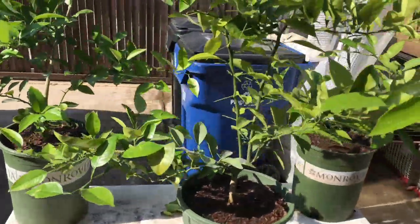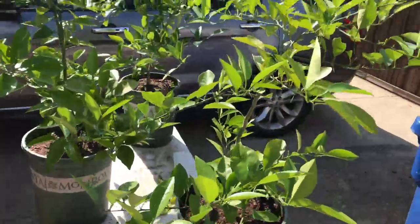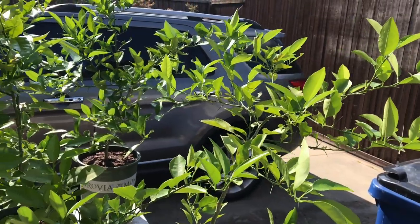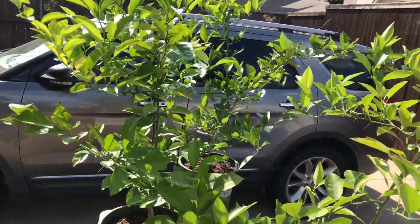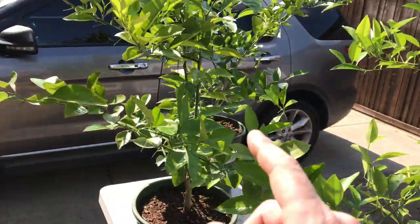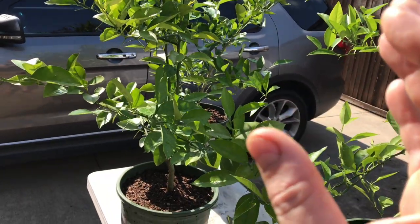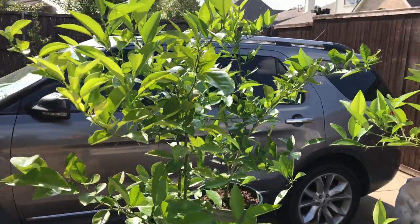I'm super excited about this series and I hope you guys are too. I know I've been delayed with updates but in the juvenile stages there's not a lot to show — once they get to this size it's a waiting game to prevent diseases and see if they flower. We're hoping to do everything possible this year and get them to flower next year.